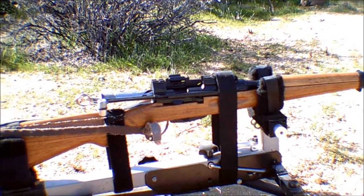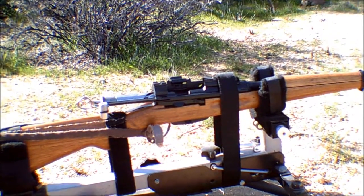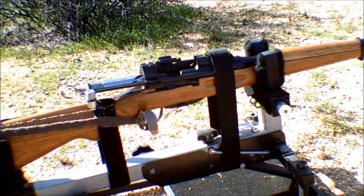Getting ready to load. I'll be starting off with my lower power loads just to see how it reacts, and then I'll use the full power loads. Pardon the choppy video, but here we go.